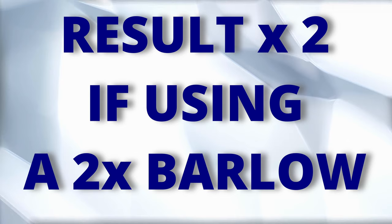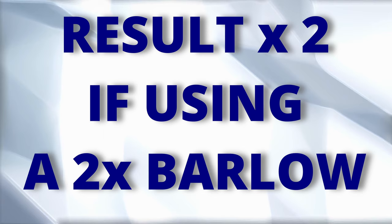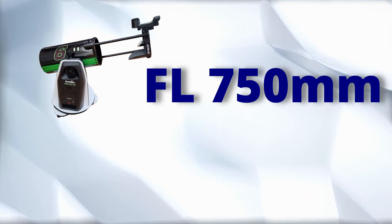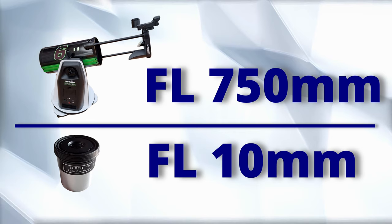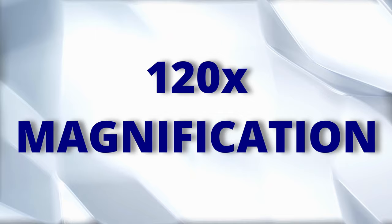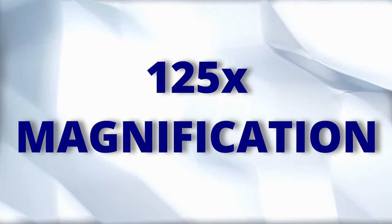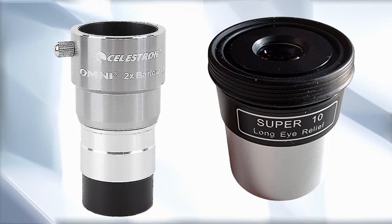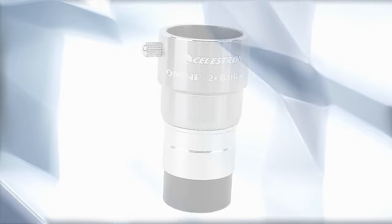Then just double the result if you want to know the value using the same telescope and eyepiece but with a Barlow. Using a 10mm eyepiece as an example: a 6-inch with 750mm focal length divided by 10mm gives 75x. The 8-inch gives 120x, the 10-inch 125x, and the 12-inch 150x. Adding a 2x Barlow, all of these telescopes will still work below the threshold.